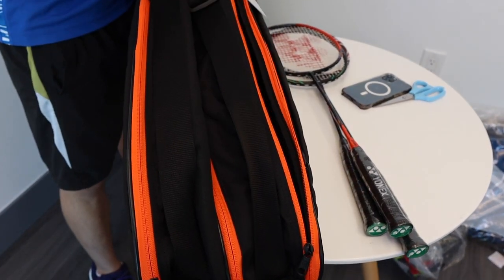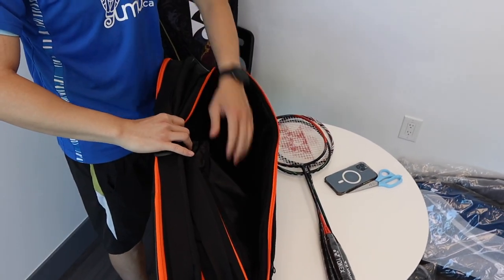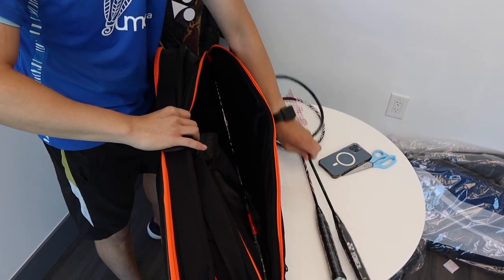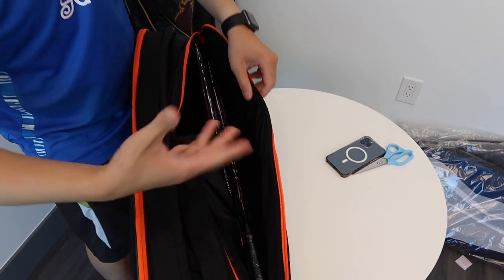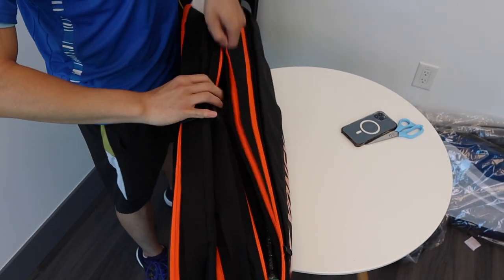The next compartment on the side has a good sleeve for our rackets, and you'll notice that the shoe compartment is right here. So let's put in one, two, three rackets — and you can see there's still lots of room, so we can put in around three more since this is a six piece bag. Let's close it up.